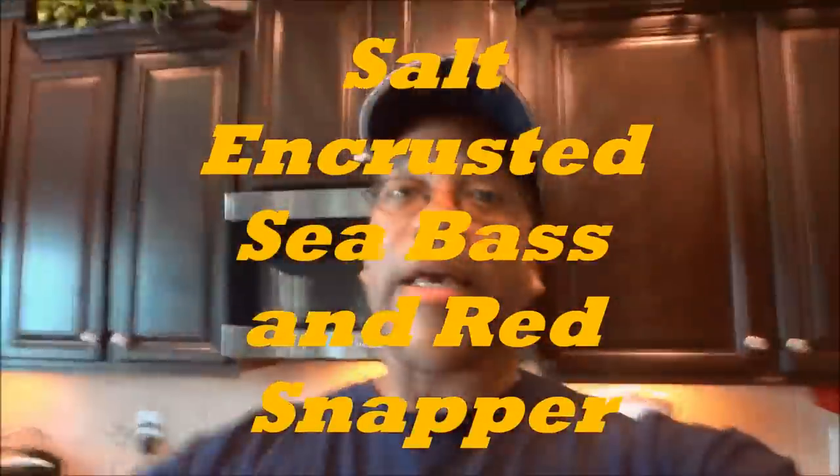Hey America, you saw the title — salt encrusted sea bass, red snapper. Now, salt encrusted — you guys are going to be amazed, it's not going to be salty at all. All of that salt is going to be pretty much part of my cooking vessel, kind of like my pot, my cooking implement.